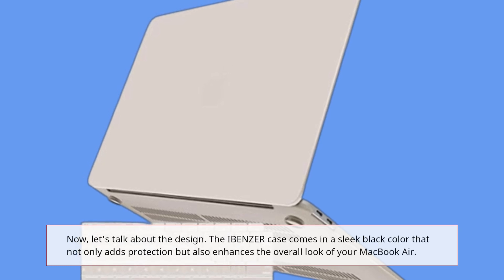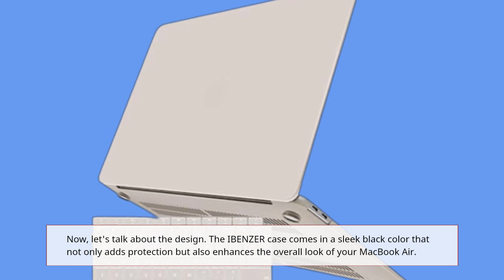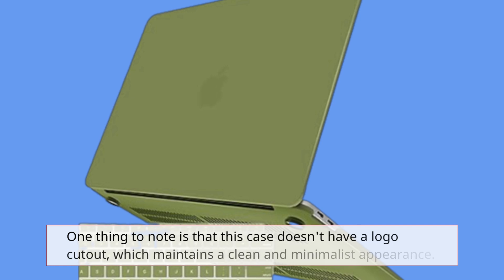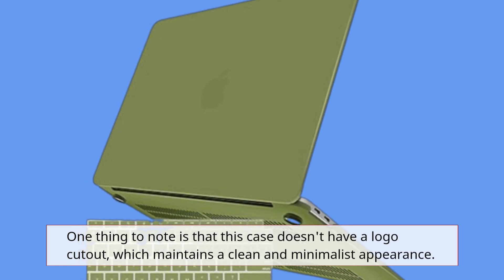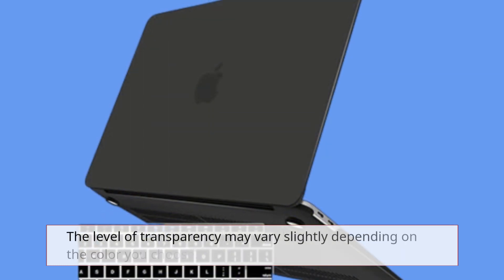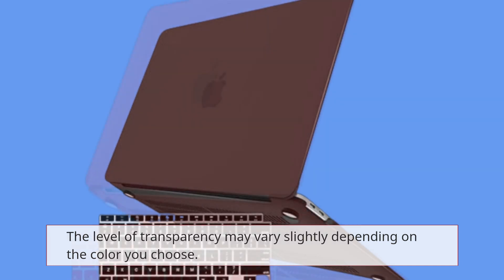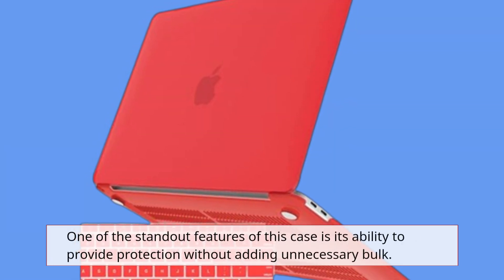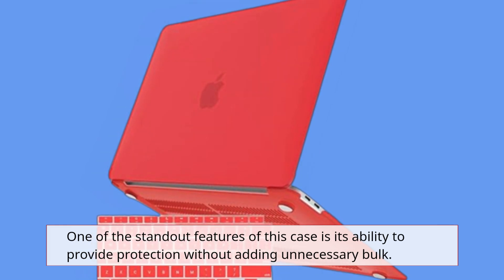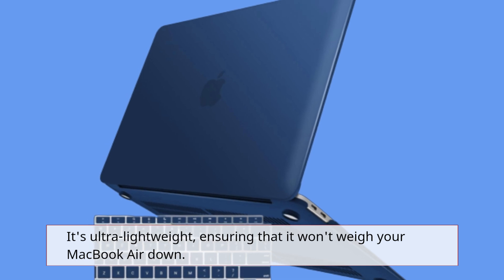Now, let's talk about the design. The IBENZER case comes in a sleek black color that not only adds protection but also enhances the overall look of your MacBook Air. One thing to note is that this case doesn't have a logo cutout, which maintains a clean and minimalist appearance. The level of transparency may vary slightly depending on the color you choose. One of the standout features of this case is its ability to provide protection without adding unnecessary bulk — it's ultra-lightweight, ensuring that it won't weigh your MacBook Air down.